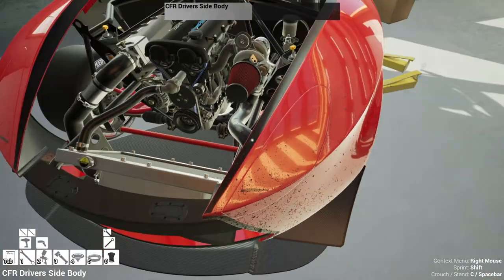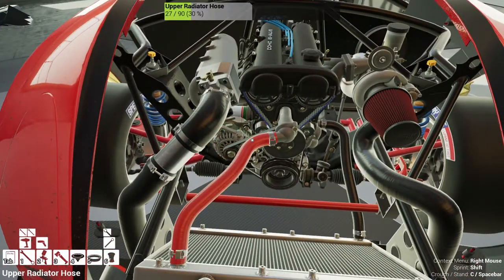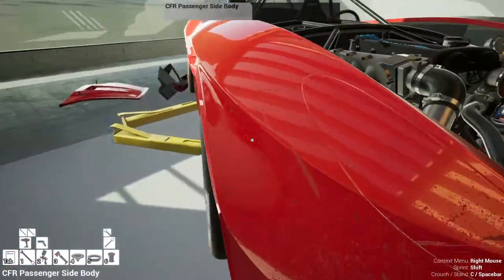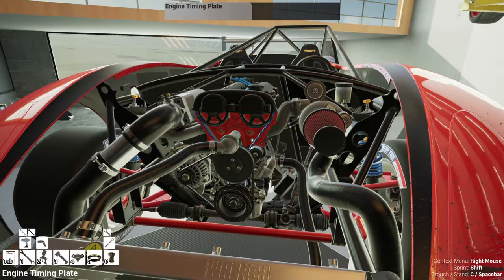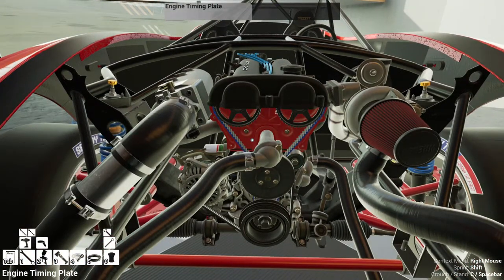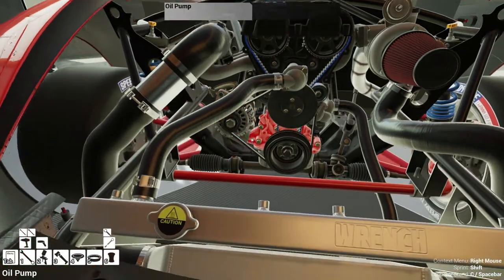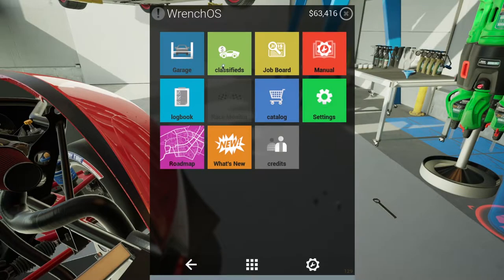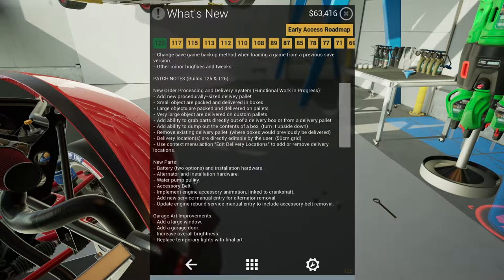The fun thing is learning to figure out how it works — I really like that with this game. I'm not a professional, I don't know a lot of this stuff actually. I can figure it out but I don't know exactly how to do it every time. That's one fun thing with this game — you're learning.